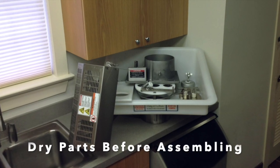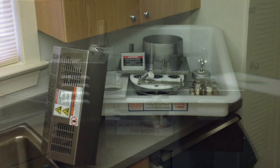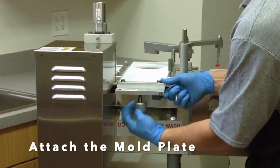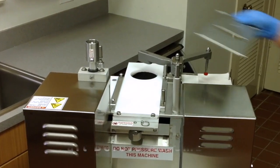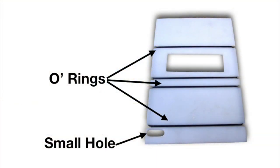Make sure the parts are dry before assembling the machine. Attach the mold plate to the connecting arm. Place the spacer plate on the machine with the O-rings facing up and the small hole towards the front of the machine.